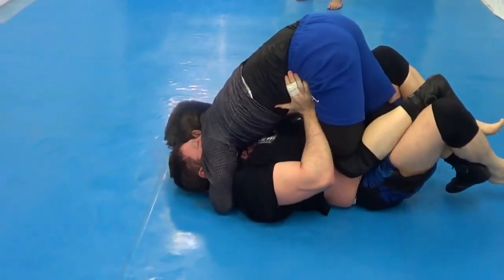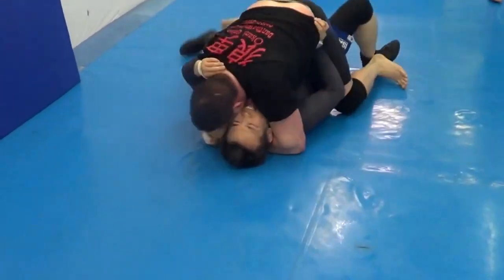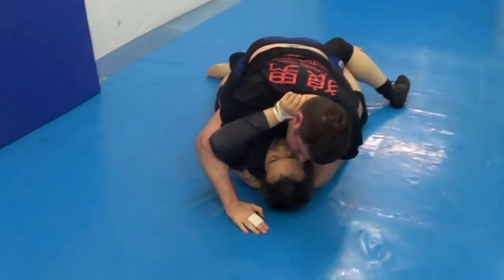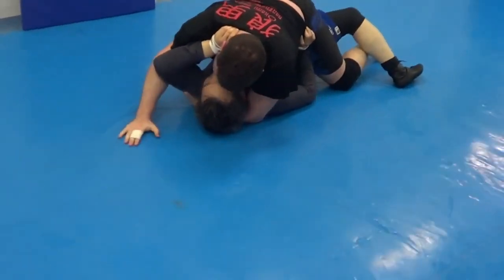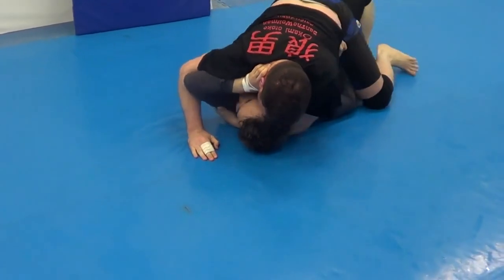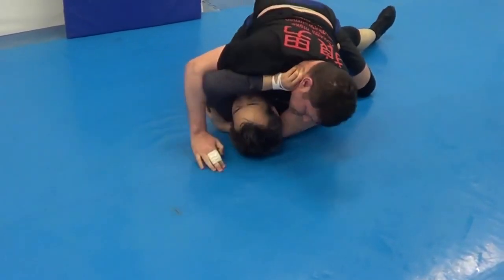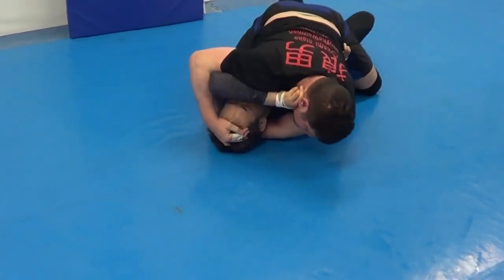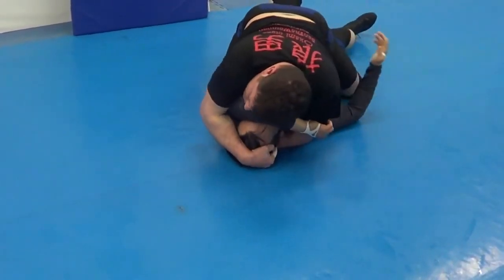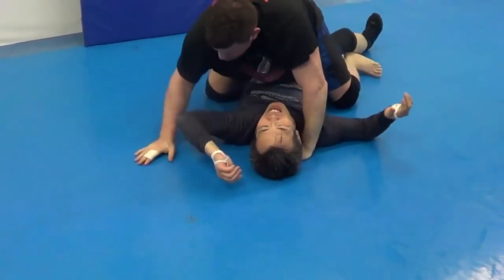Going with the judo guy — you see he pyramids up too much, he's too high with his base as he's trying to no-hands pass there with his instep. It's not just power — your forearm's a post, right? You post on the hip bone and then take him over. The forearm doesn't bend much anyway. Looking for the Kata Gatami there. And he taps when he knows he's dead — I've got shoulder pressure in his throat already.